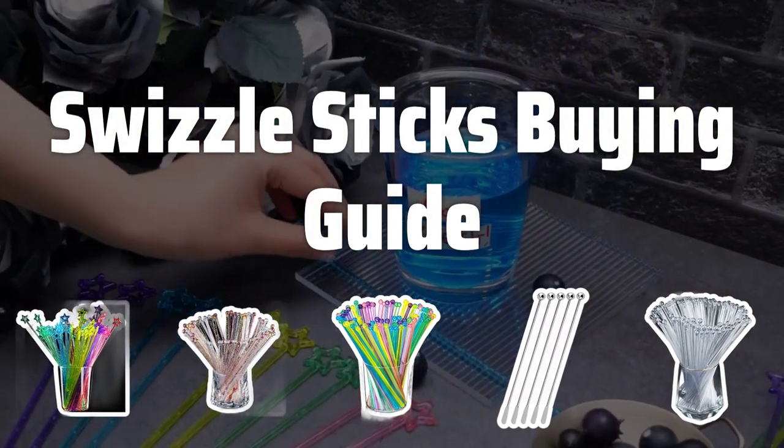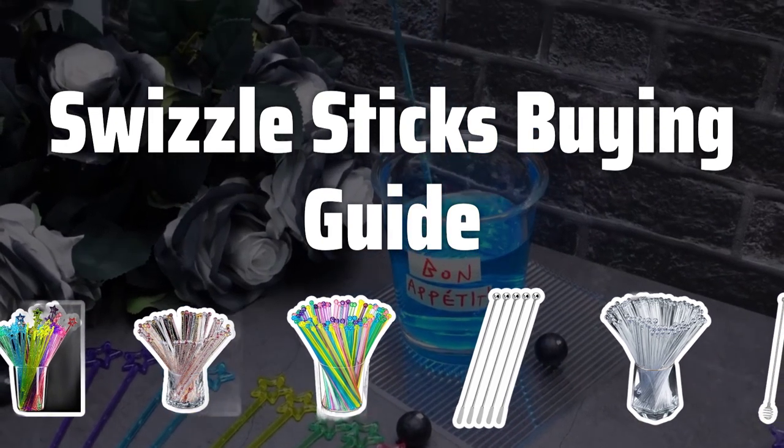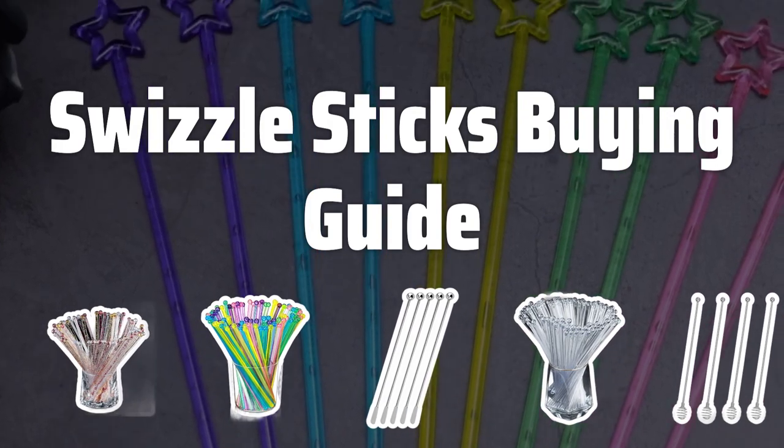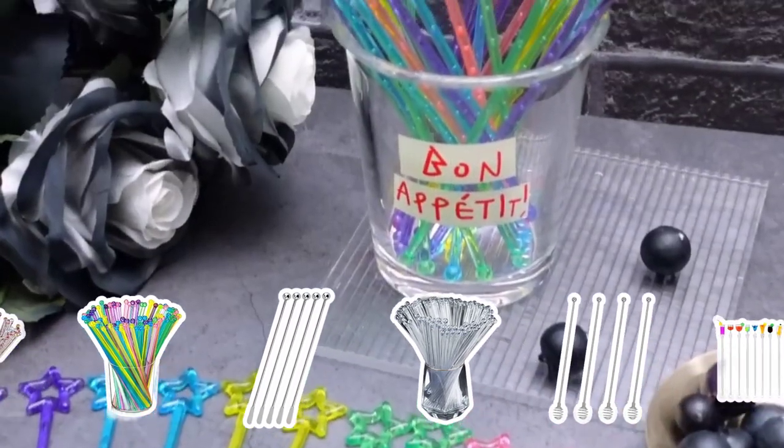Welcome to Top Best Picks. Looking to add a little extra flair to your drinks? Swizzle sticks are the perfect way to stir up some fun and style in your cocktails. Let's dive into the key factors to consider when choosing the best swizzle sticks for your beverage needs.